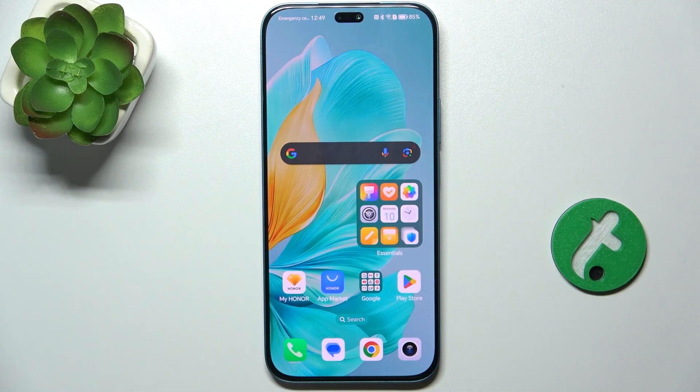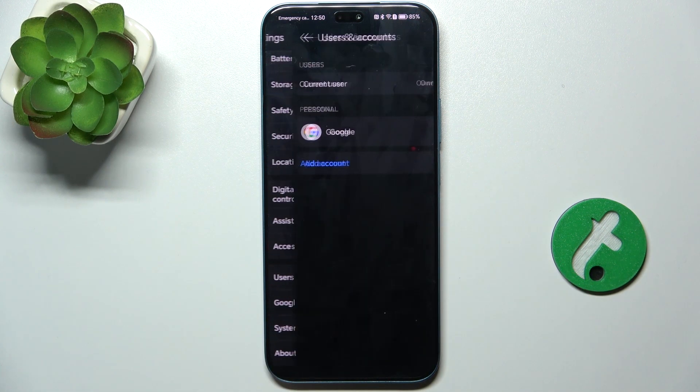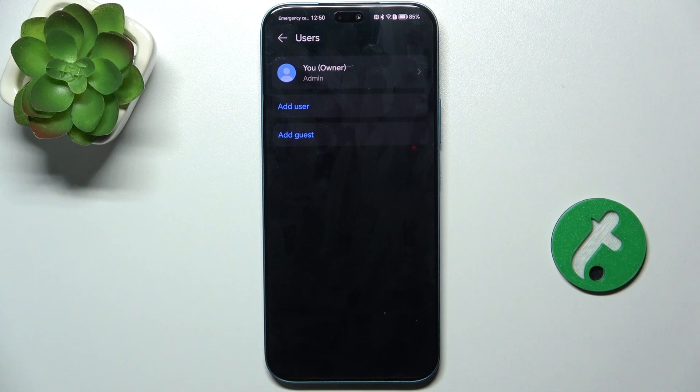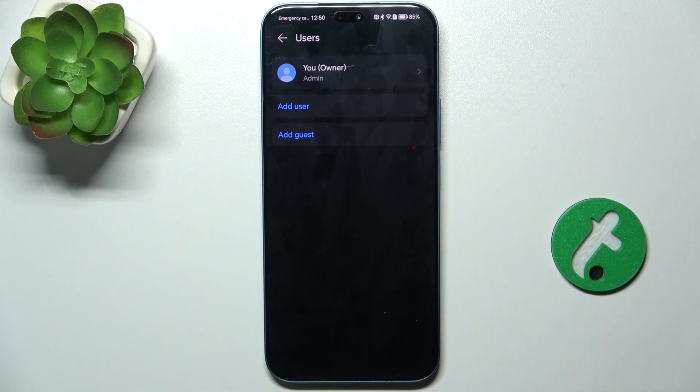When you want to let another person use your device but you don't want that person to access your private data, you can go to Settings, then go to Users and Accounts, then go to Current User. From there you can add a user that's going to use your phone from time to time, or add a guest that's going to use your device once.